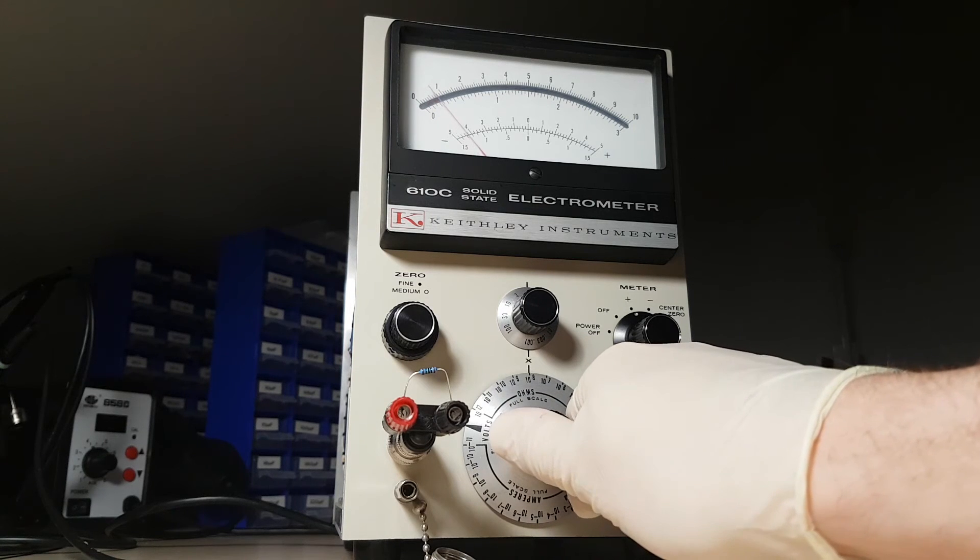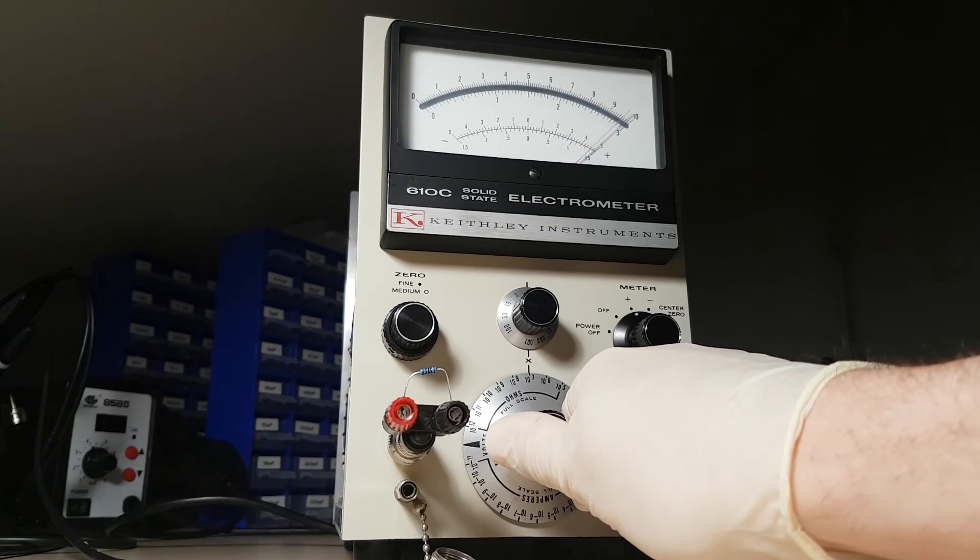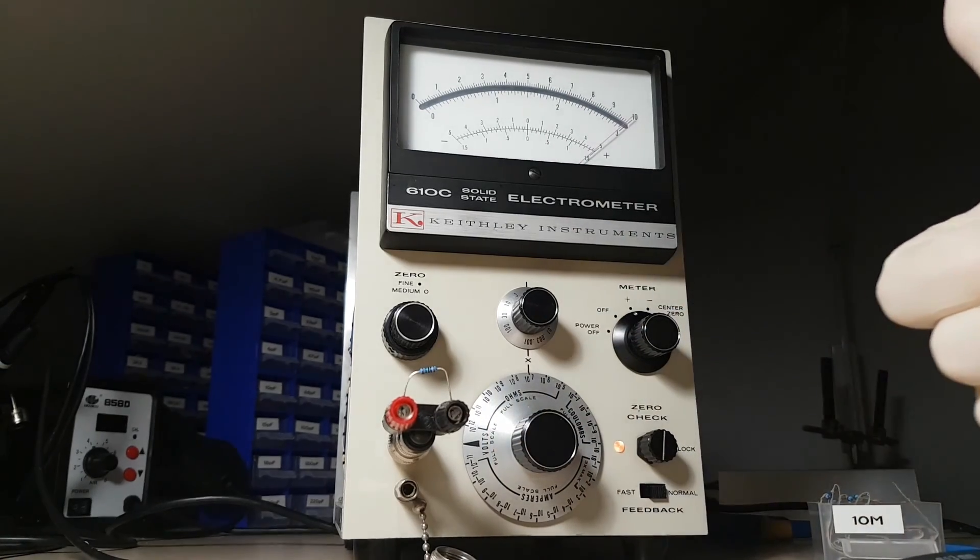I can also show you the calibration procedure, or try to conceive a couple of interesting experiments involving this electrometer. If there's an audience for that, let me know in the comments.